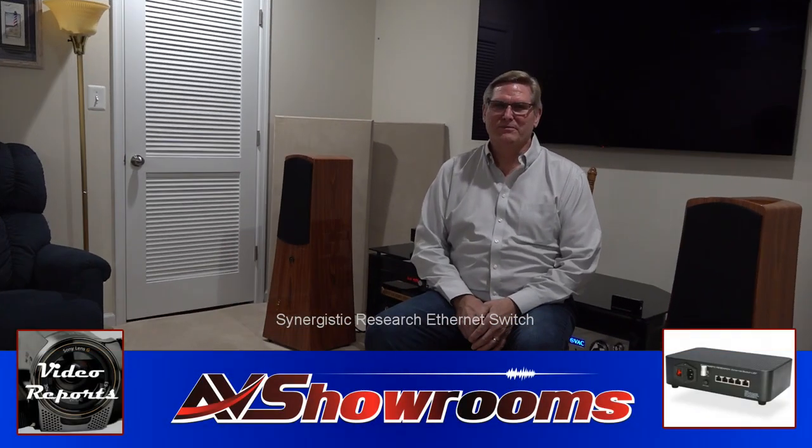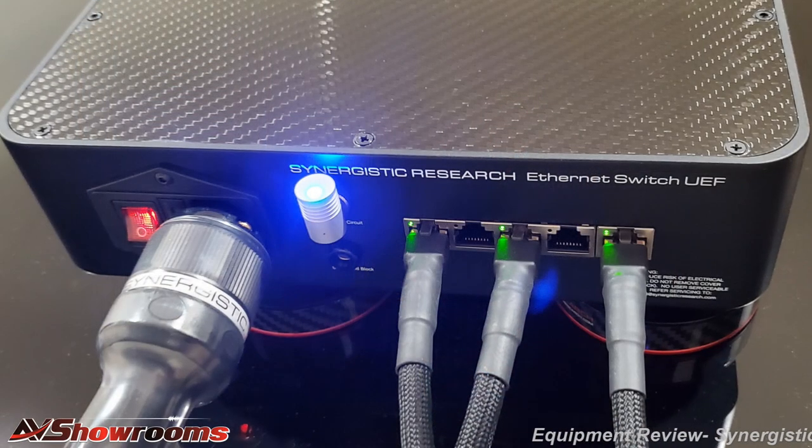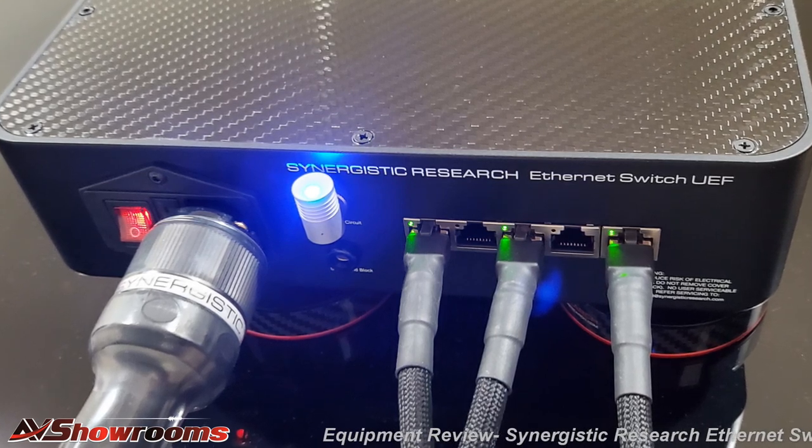Hi, this is Kemper Holt reporting for AV Showrooms. Today I'm going to review the Synergistic Research Ethernet switch, and it is a good one. Before I tell everyone about my experience adding the Synergistic Ethernet switch and the Foundation level Ethernet cables to my system, I think it's enlightening to tell you how my system works digitally.